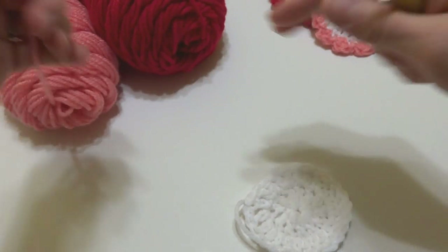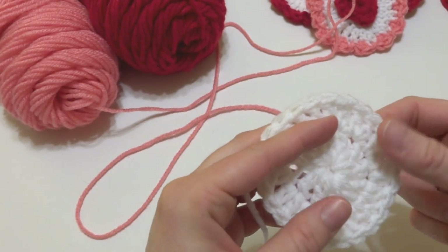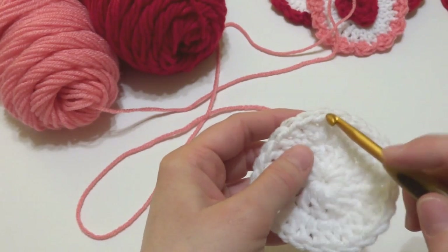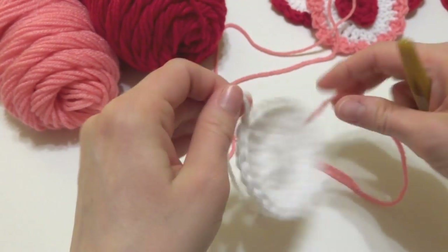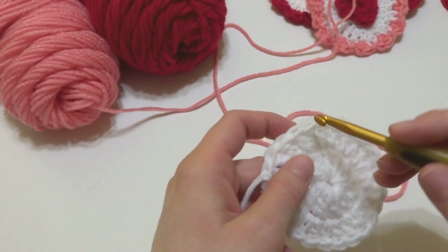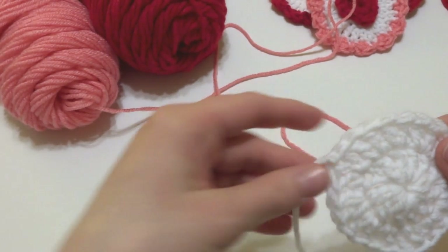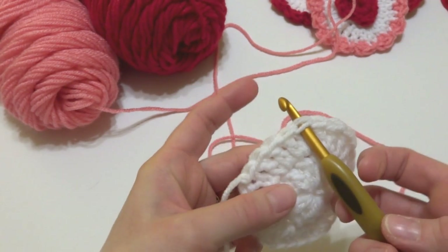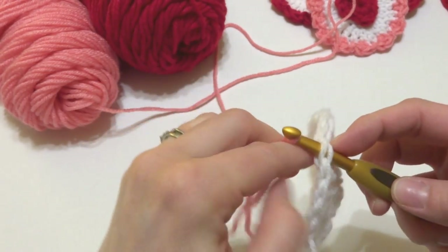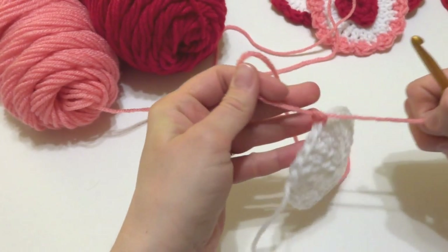With the pink yarn, insert the hook into any one of the stitches. I like to back up a little from the stitch with the tail so it doesn't get too bulky when weaving in both colors. You can insert the hook into any stitch when joining a new color — if you have a preferred method, feel free to use it. Take the new yarn and pull it through that stitch, and just tie it right on.